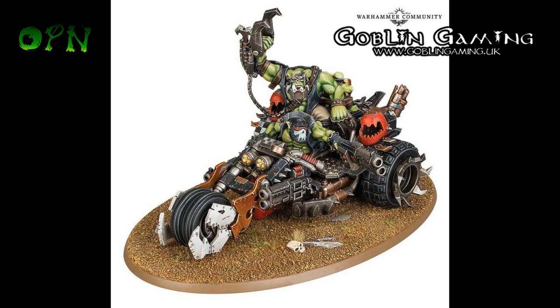Goblin Gaming will be sending me the Speed Freaks box set close to release, and I'll be doing reviews and painting tutorials on it. I'm super excited to be working on the Speed Freaks box set — it looks absolutely amazing, and I think it's going to be one of the best releases GW have brought out in a while.